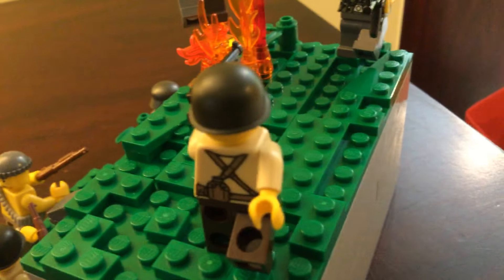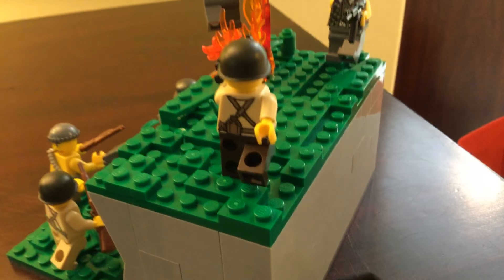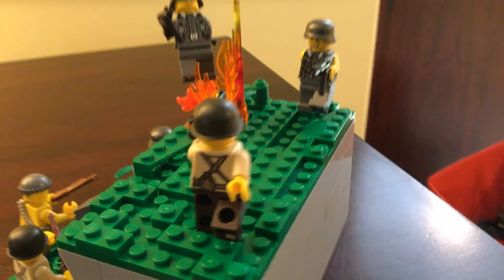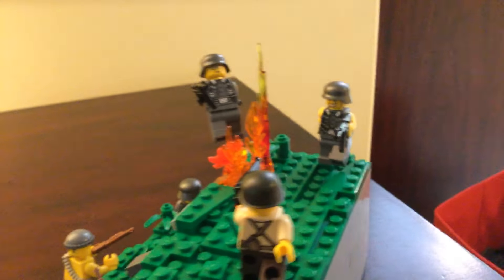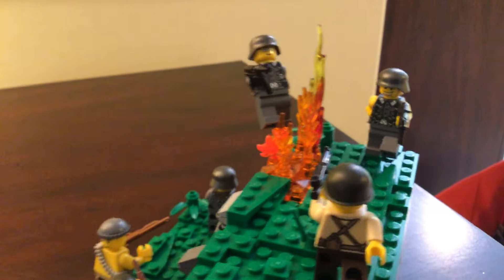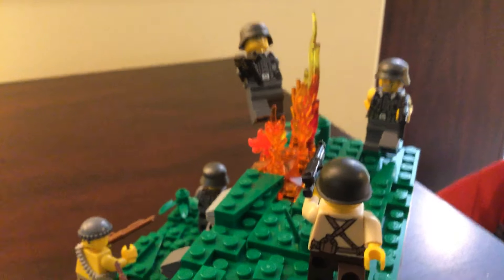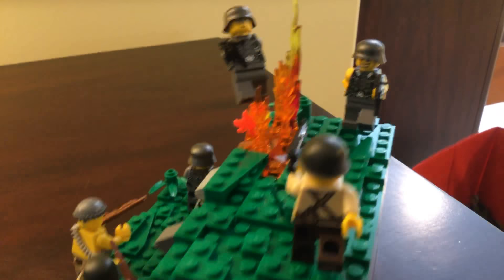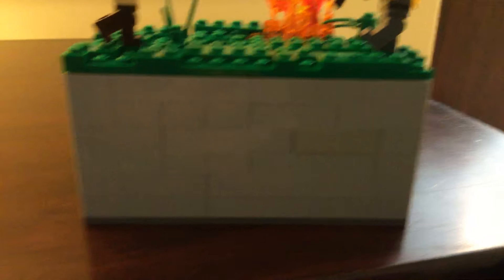And you have this German soldier with no sleeves — he's probably going to try and kill this American soldier who has brown pants, a pad-printed BrickMania torso, and a Thompson. I'm guessing that someone down here threw a grenade and is blowing this German off the mountain, probably down under there.